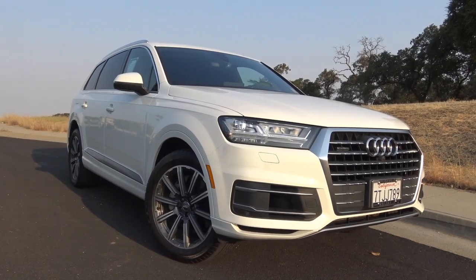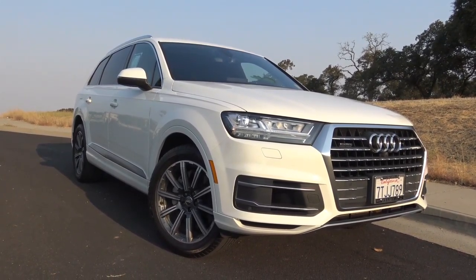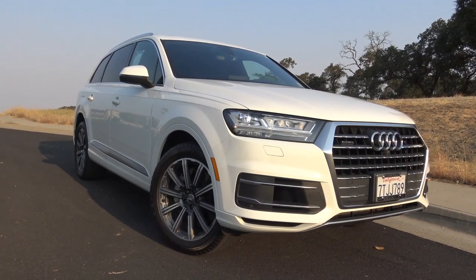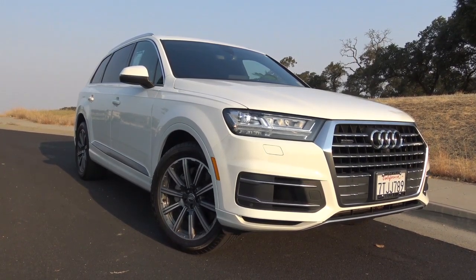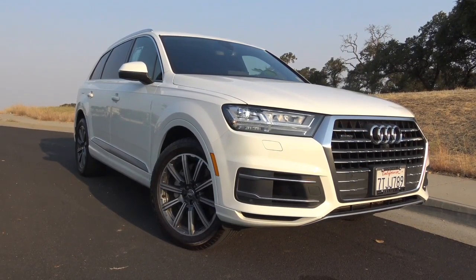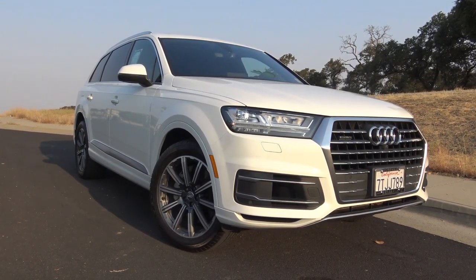With its superb combination of style, performance, driving dynamics, and high-end technology, the 2018 Audi Q7 is a very compelling and admirable choice among midsize luxury crossovers. This is Cameron Birch from Cameron's Car Reviews.